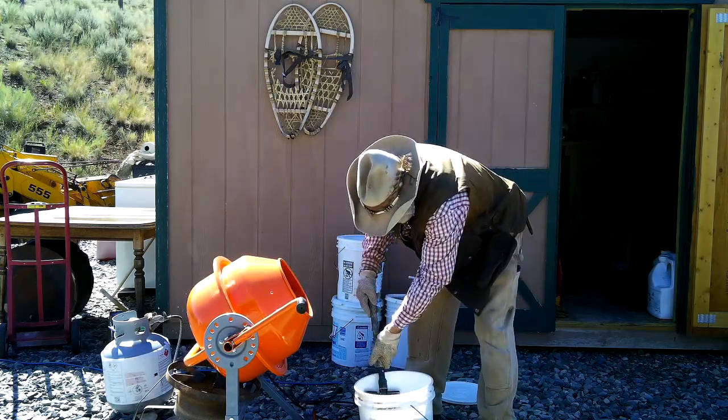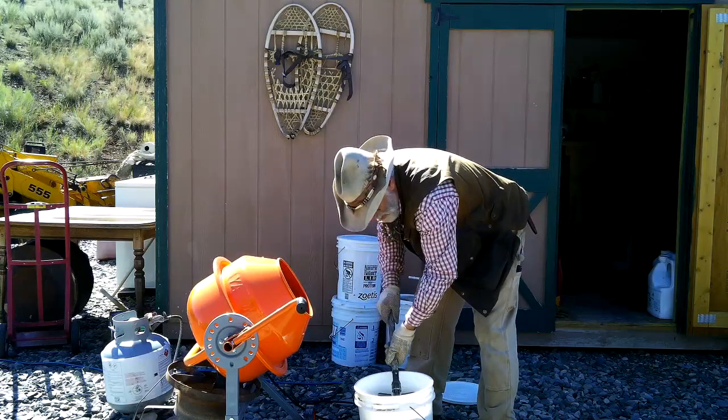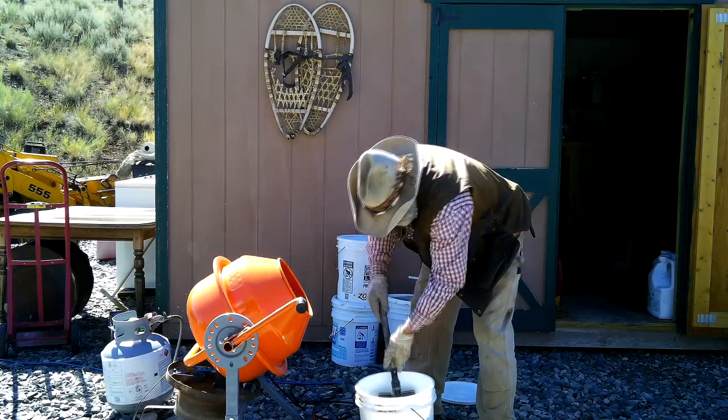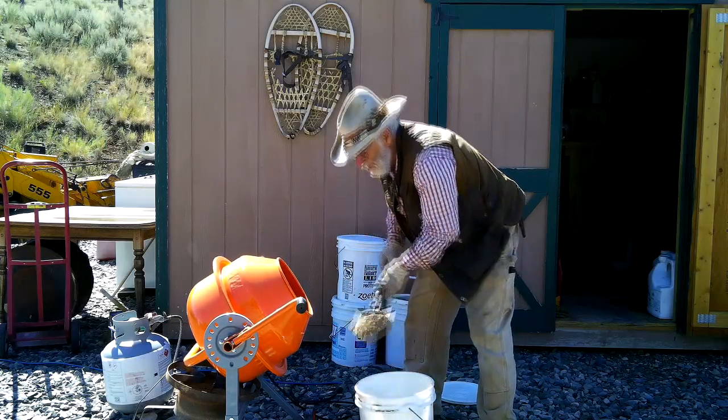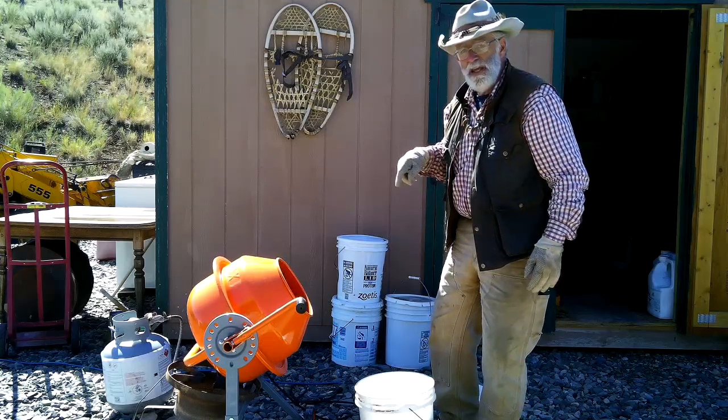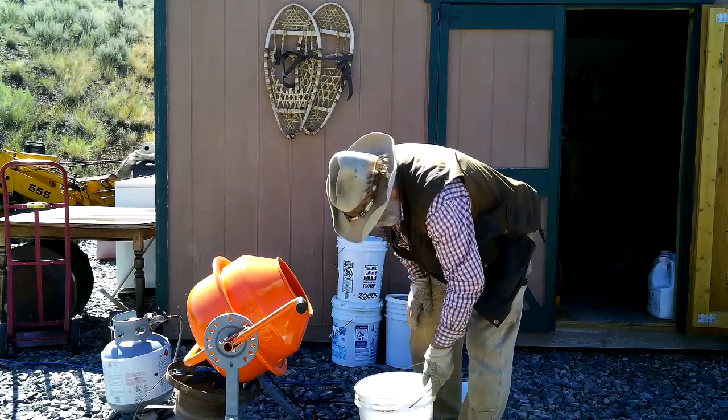You've got to get the right angle so the dirt tumbles. This dirt has just a little bit of moisture in it, so I'm going to heat it up before I put the wax in to help it dry.